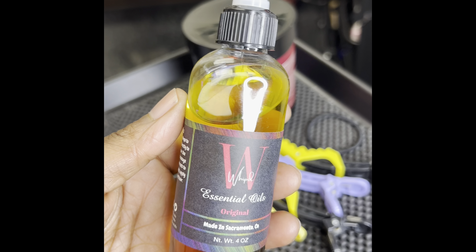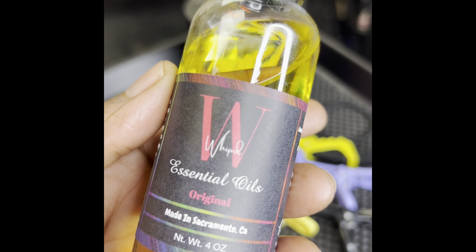Right here we have whipped essential oils — every oil you need, perfect for starter locks. I'll link it down below. It contains black castor oil, tea tree oil, peppermint, jojoba, lemongrass — all the ingredients are there. Any questions, hit me up in the comment section below.